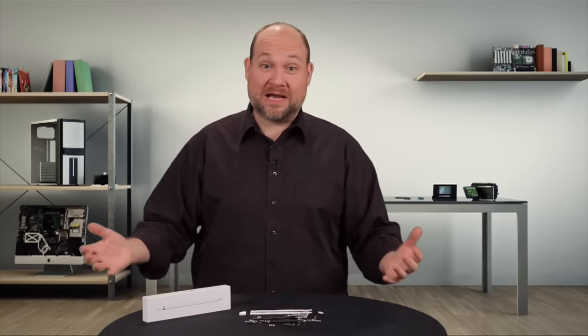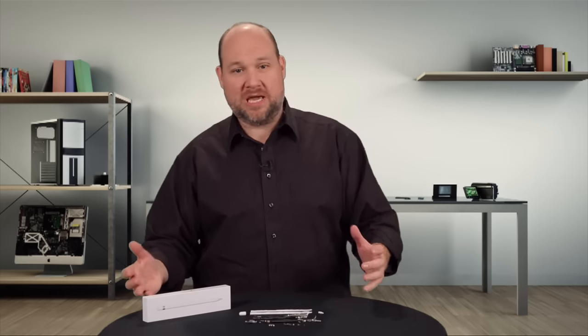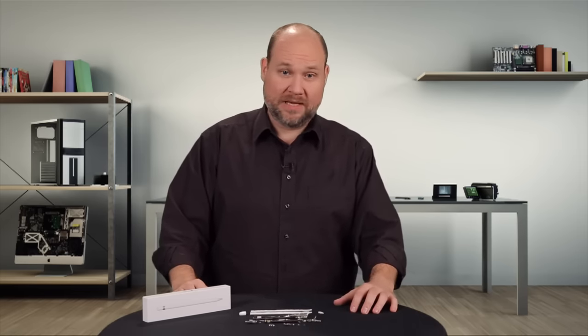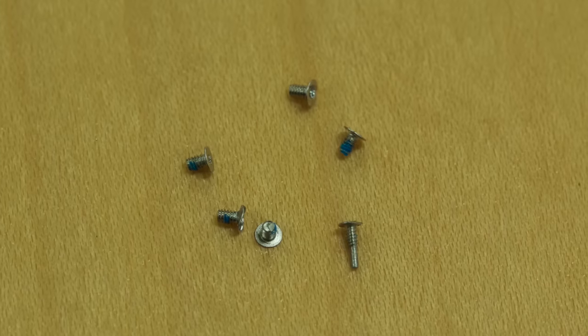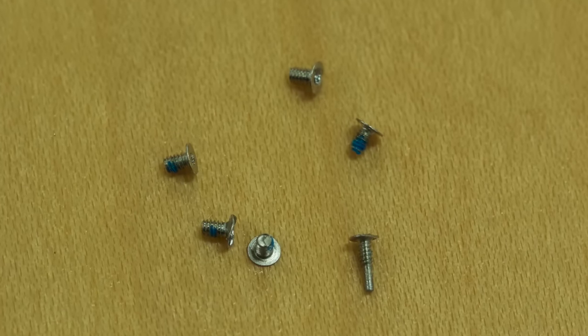So what did we learn from cracking open the Apple Pencil? Well, for starters, this thing is not meant to be taken apart, which is a real shame because other styluses, like the pencil from 53, can be disassembled. And that brings me to my second observation: if the pencil wasn't designed to be repaired, why use screws inside the thing? Six of them. Maybe Apple just loves screws.